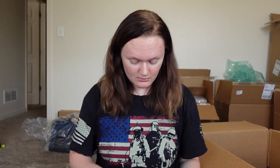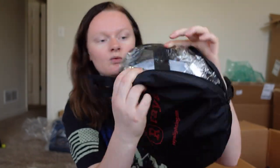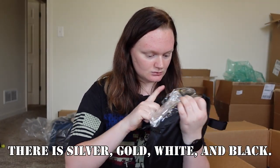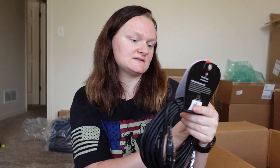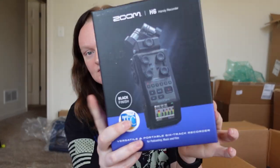I'm not going to undo them, but you can see the silver and the white. Big old microphone cable — this is 25 foot. Six-track recorder. I'm not sure really how to use this, but obviously I will learn with school.